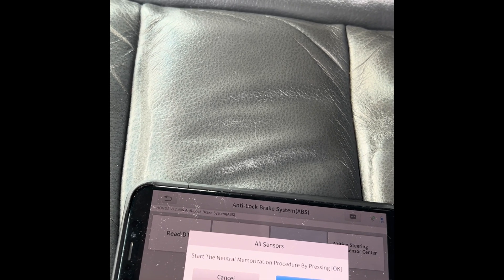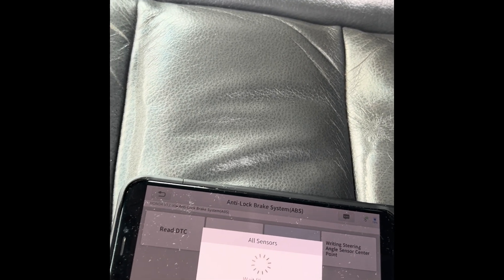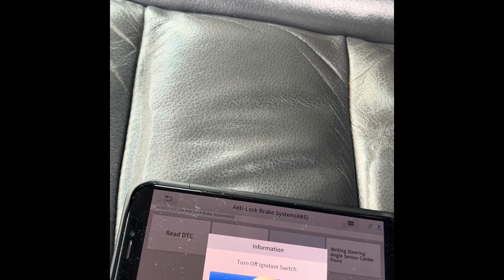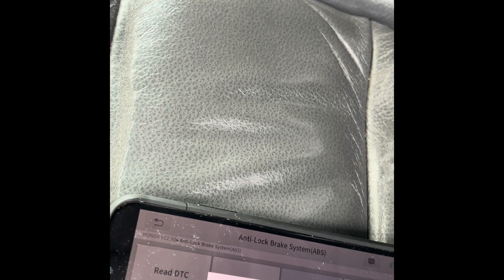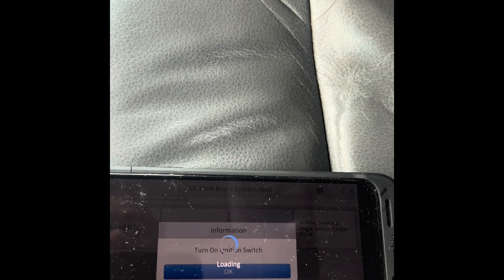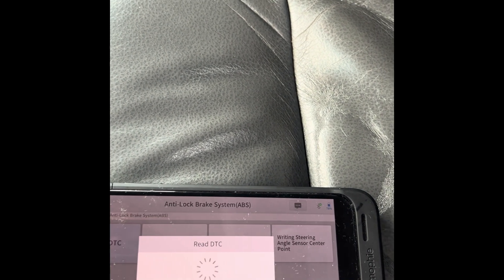Start the neutral position procedure by pressing OK. Now turn off the ignition switch. Then turn on the ignition switch. Read DTC.